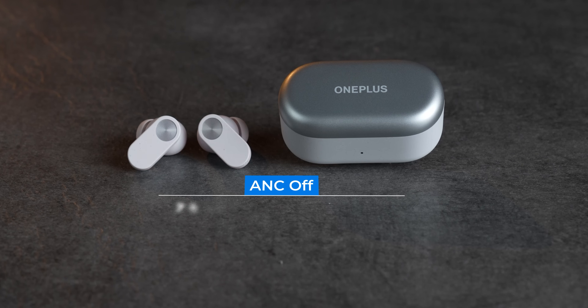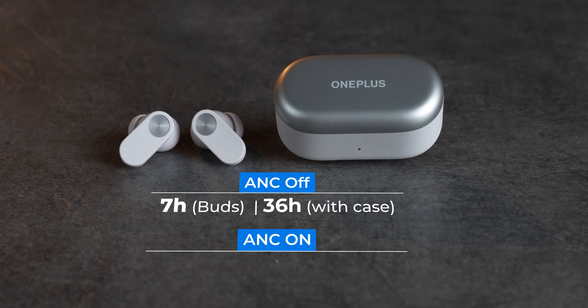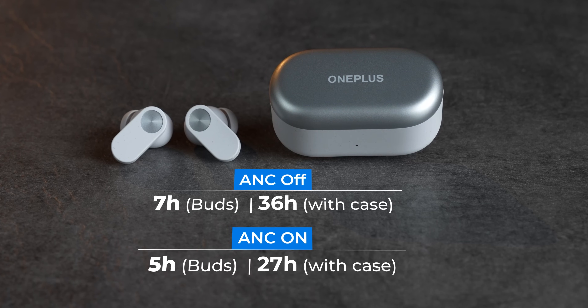Battery life has also improved. With ANC off, you get 7 hours from the buds and 36 hours from the case. With ANC on, you get 5 hours from the buds and 27 hours from the case, which is good enough for most use cases.